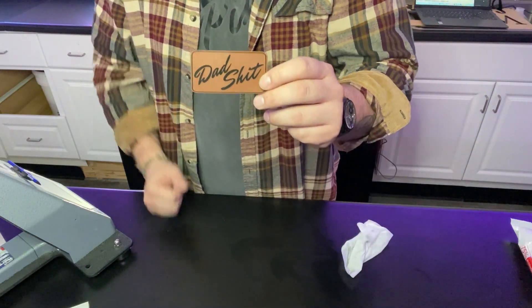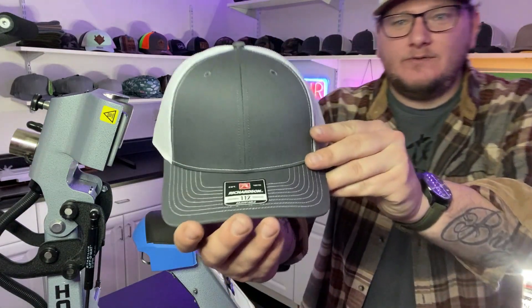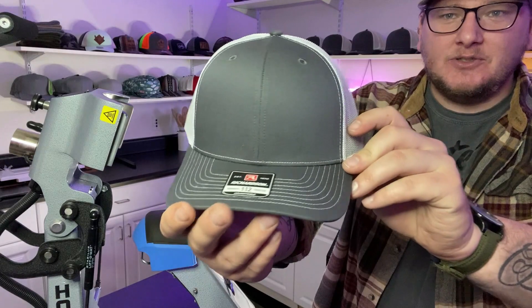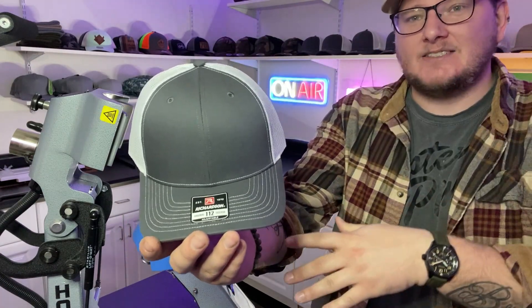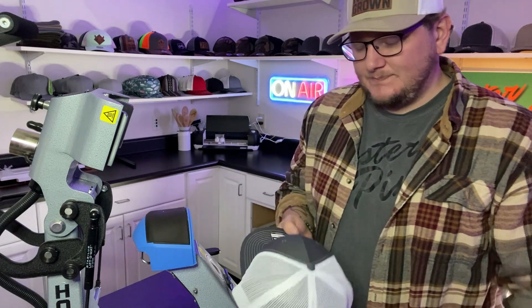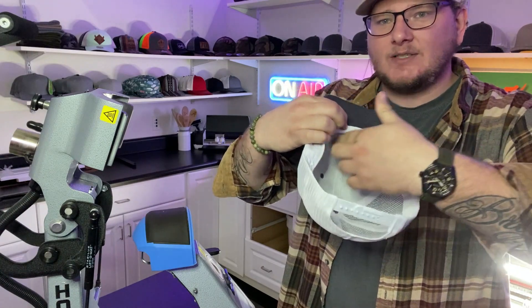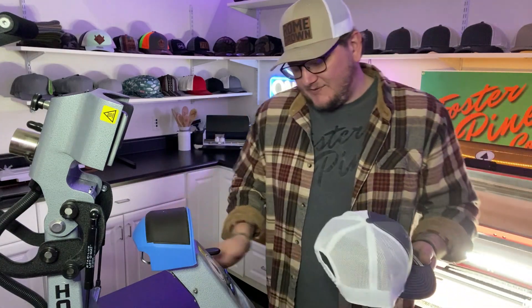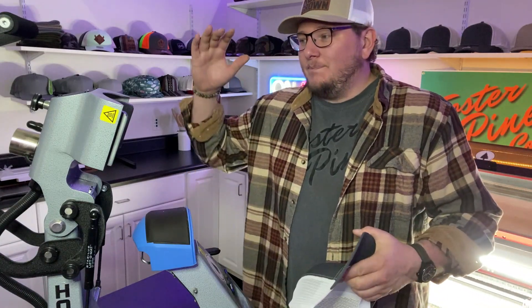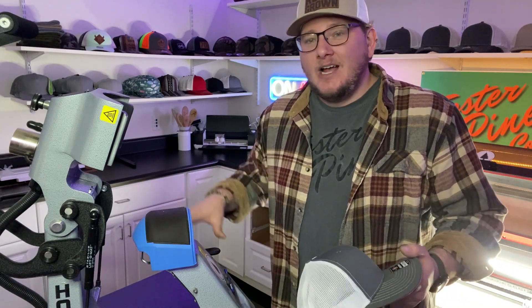So now we're going to take this and put it on the hat. Let's get that charcoal and white hat that the customer wants. My hats — I'm using Richardson 112 charcoal and white. You can get these at Epic Sports, Jiffy, or S&S Active Wear. We're going to take out the white cardboard that comes in it and fold this flap up so that way you're getting heat all across the inside too. I'm using the Stahls Hotronix Fusion IQ 360 — it's a very long name, but I'll make sure to link that in the description below. It's the best of the best when it comes to hat presses.